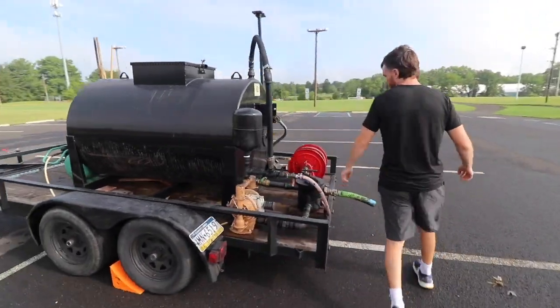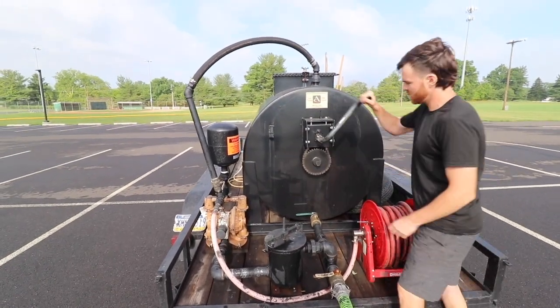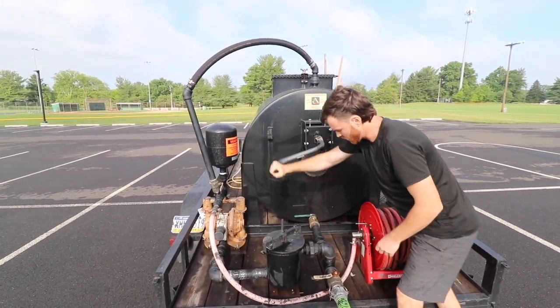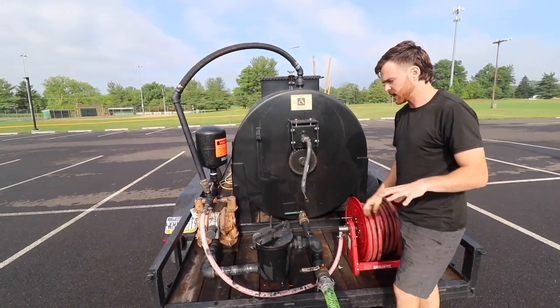We have full agitation here. This is a three-to-one gear ratio — as you can see, it's on the chain. So one crank will spin the paddles inside three times.